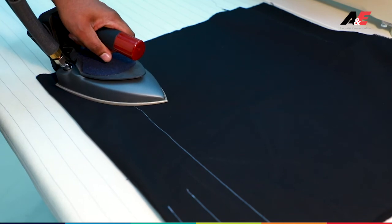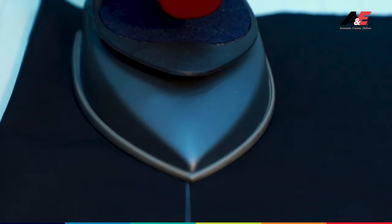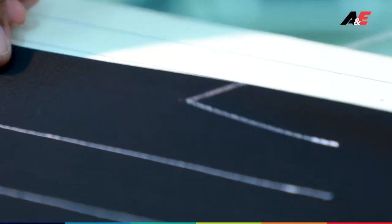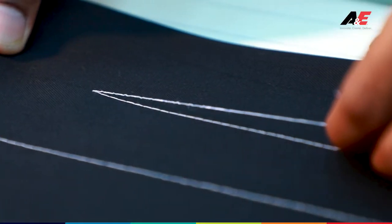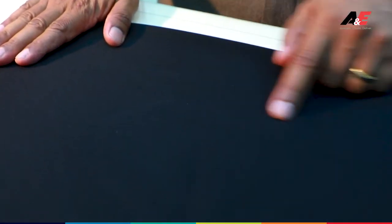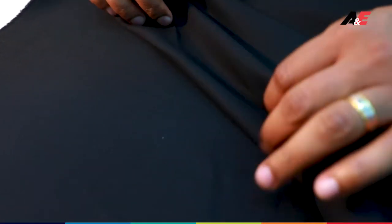Dry ironing is highly recommended for this process. You can now see the thread unpicking — no thread nippers or blunt objects are needed. Once you unpick, give one more touch to the surface and you can see it is a very clean, finished surface with no needle cut holes and no residues. Checking inside confirms there are no damages or residues — it is a very clean finished surface.